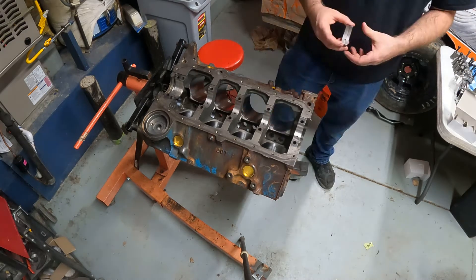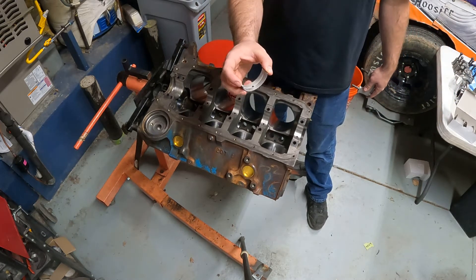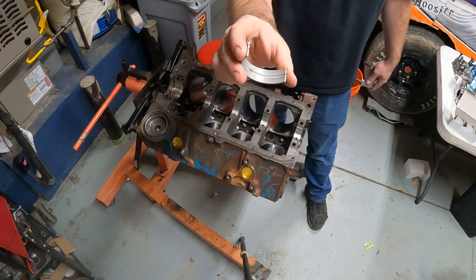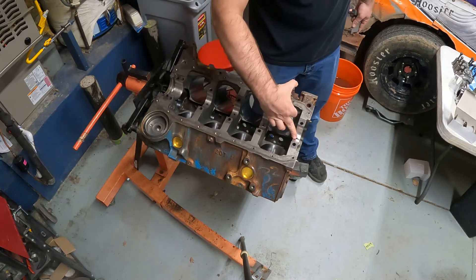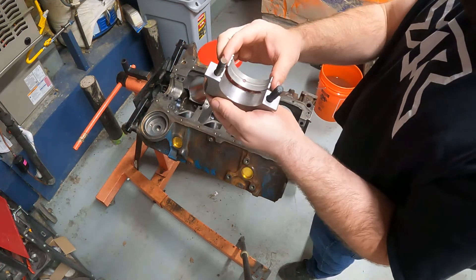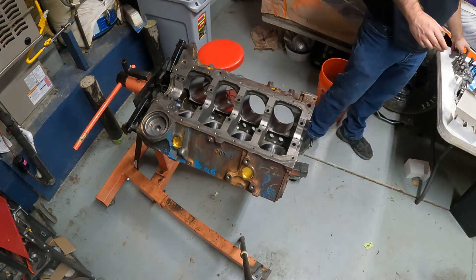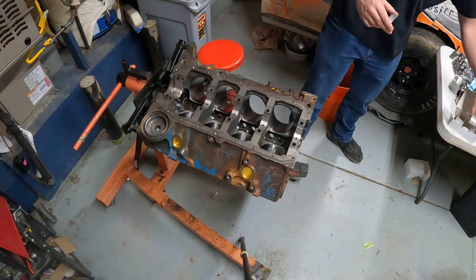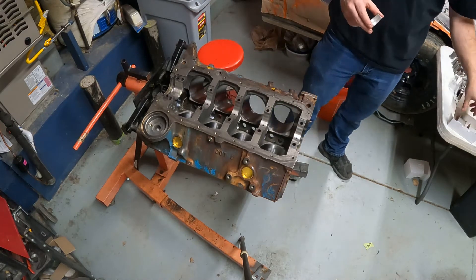So here are the main bearings. Something you'll notice: one half of a set of bearings is going to have a hole in it and a nice groove, and the other won't. If you look down on the block, you'll see holes in the bottom portion of the block — the caps don't have that. So it makes no sense to put the bearing with the hole on the cap. One bearing half has the hole, the other does not.